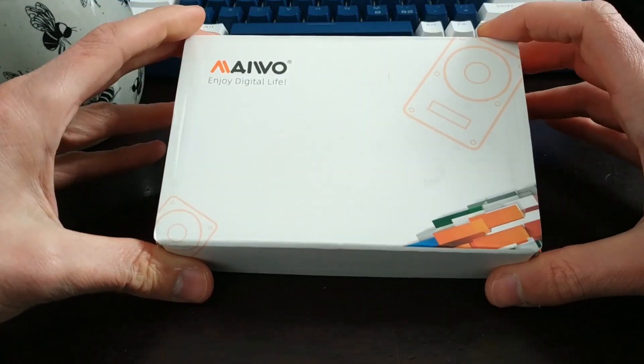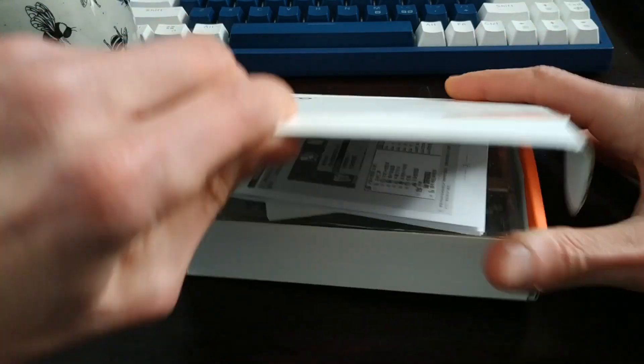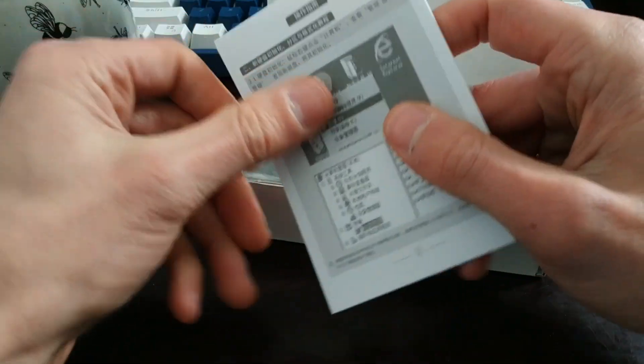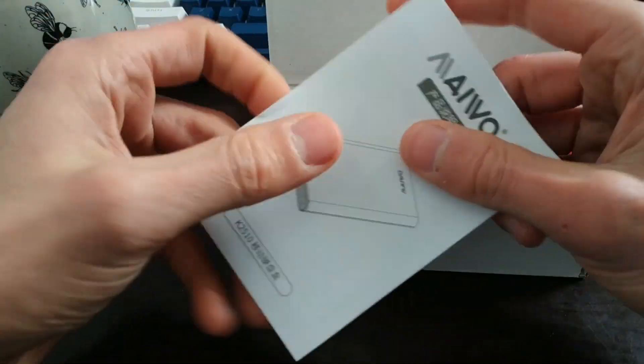Let's take a look at what's inside. We just opened it up. We've got some documentation — full disclosure, I've already opened it up, but that doesn't matter. We've got some documentation here — we've got some instructions.